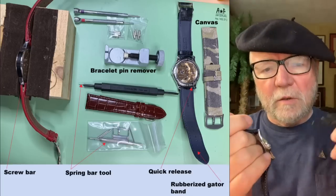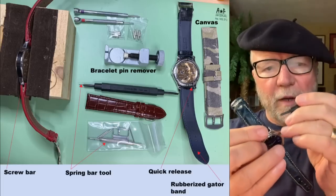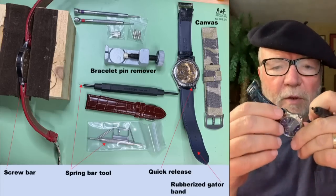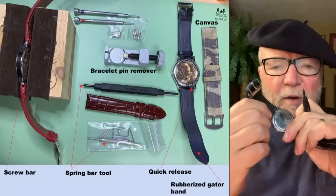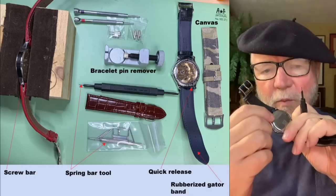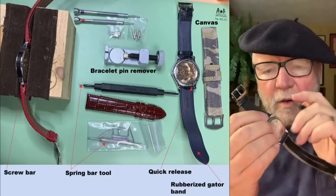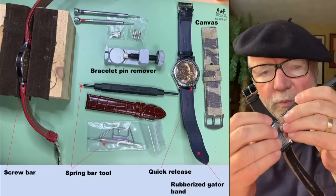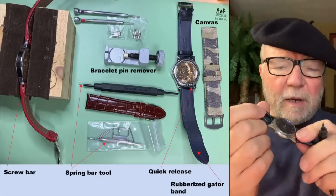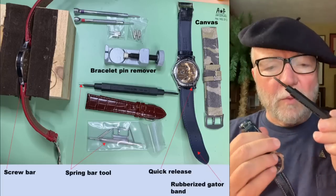When you put a band back on, you use the pointy end: slip the spring bar through the band, put one end of the spring bar in place, then take the pointy end and just push it in and pull it down. It's something I think is really worth having.